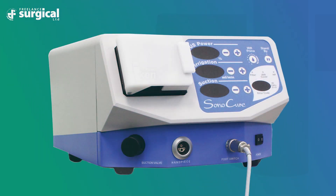The Sonicure Ultrasonic Aspirator from Freelance Surgical Limited. The Sonicure Aspirator has been designed specifically for veterinary surgery and combines the most advanced technologies, making surgery or tough surgery safer and less invasive.